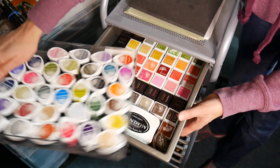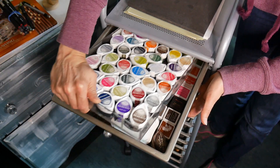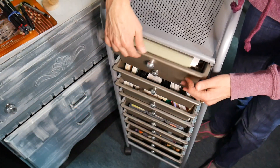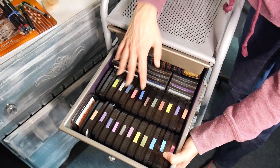I have my dye inks in a tray system — these are my mini cubes and I tend to use these more than anything. They're right there in the tray and I can pull the whole tray out to get to whatever I need. That all fits together in one drawer.